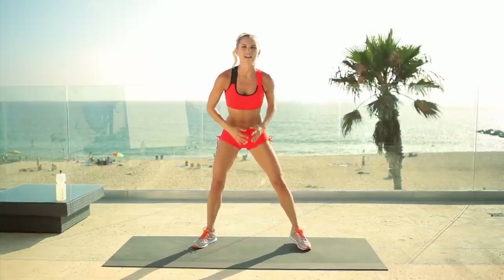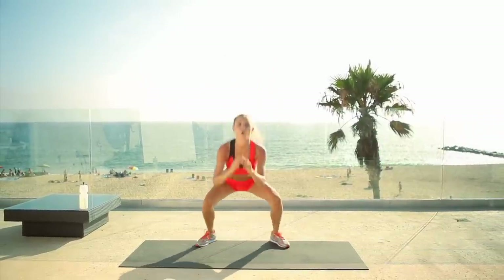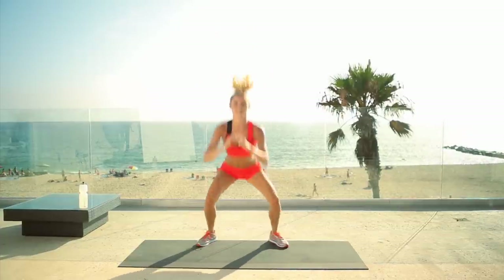Last exercise — you've got to give it everything. I know it's not your favorite but you're going to do it anyway. We have got 12 squat jumps — let's go. One, two, nice and high. Four, six, seven, eight, nine, ten, eleven, twelve.